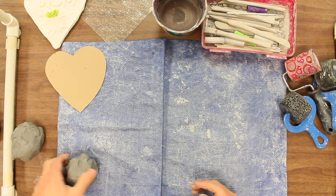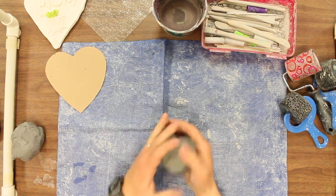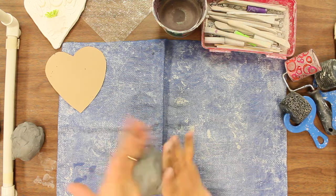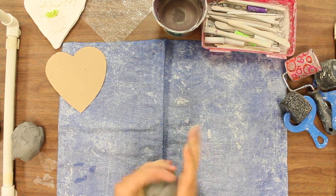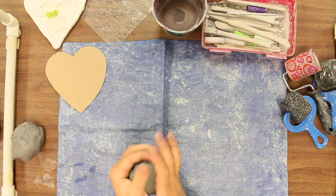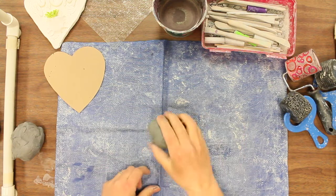Everybody's going to start off with a chunk of clay about this size, and the first thing you're going to do is try to get it into a ball, and then we're going to be getting it flat. We want to have it fairly flat — about the thickness of our fingers. When we put our finger next to it, it'll be that height.